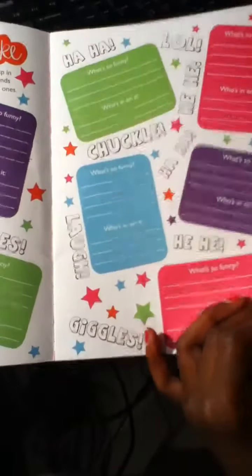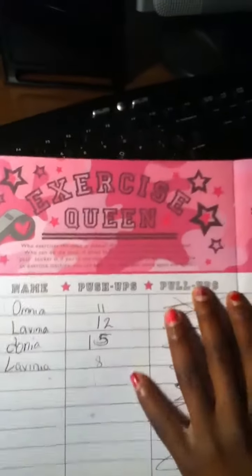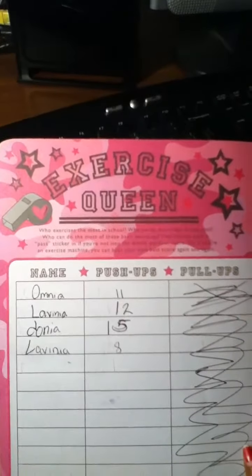So this is where you keep your friend's phone number. Next page is It's a Private Joke - these are where you keep your private jokes, they're funny but they're private. And now we have Exercise Queen. It says: who exercises the most in school? Who swims more laps in the pool? Who can do most of these basic exercises?